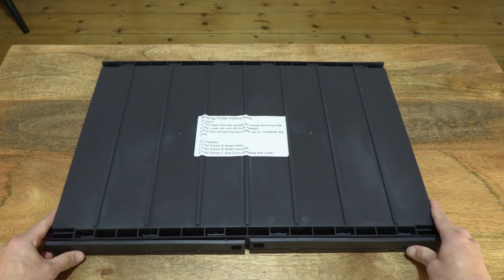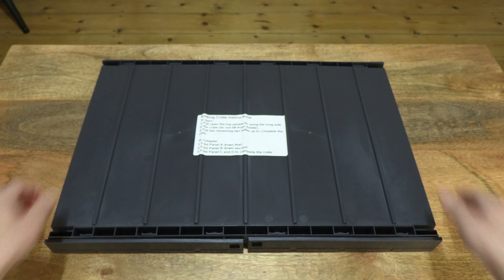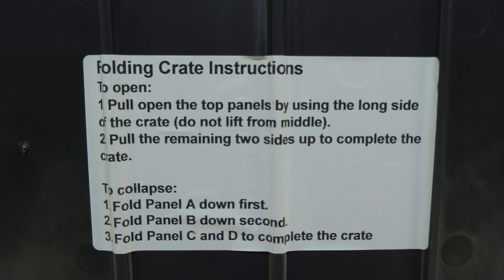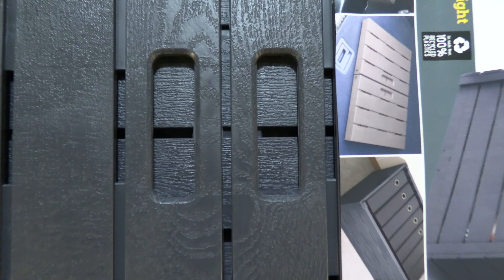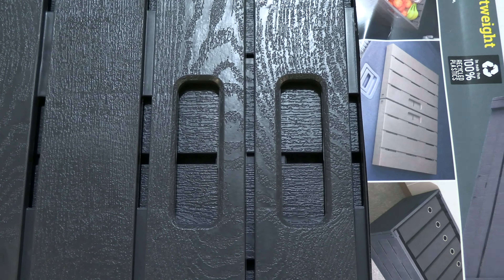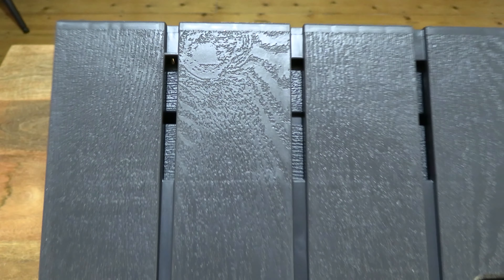Taking a look at the overall details of this folding crate, and of course the underside or base of the crate. And giving you a look at the folding crate instructions. Now just taking a look at the overall details up close — you can see the graining and texture of the wood effect surface and the overall details.